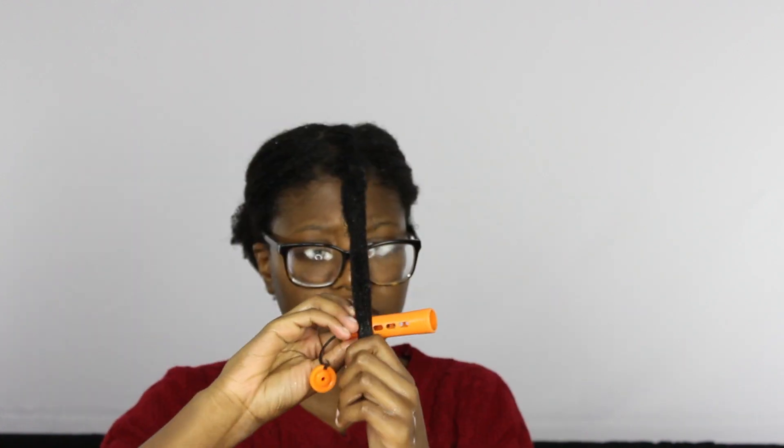When you're done flat twisting, you're not going to twist the ends — you're going to leave the ends loose, then detangle them and put the perm rods in. That's how I get my hair very curly.